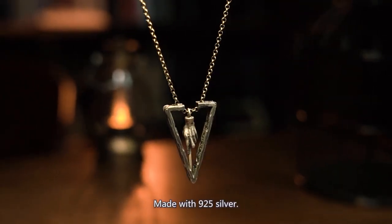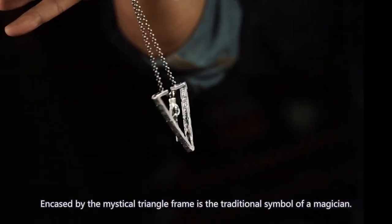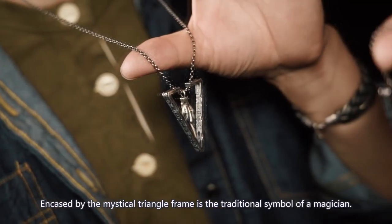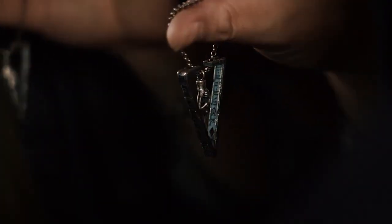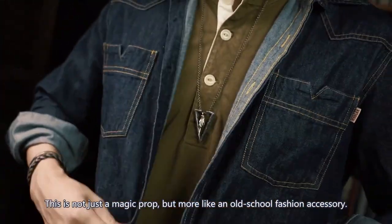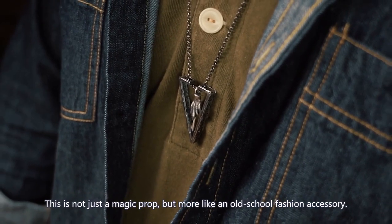Made with 925 silver, anchored by the mystical triangle frame — the traditional symbol of a magician. The magic wand. This is not just a magic prop — it's more like an old-school fashion accessory.